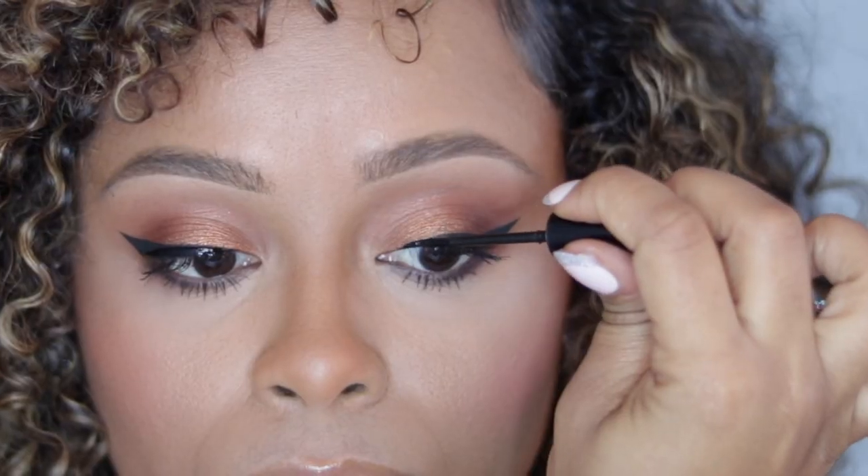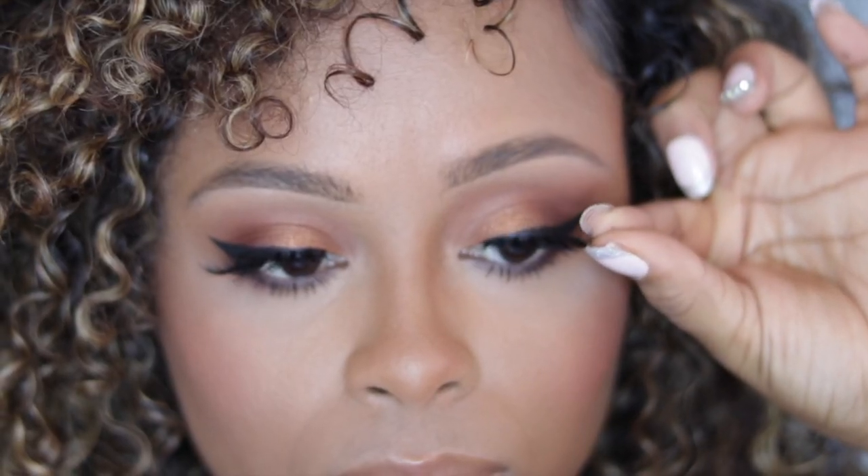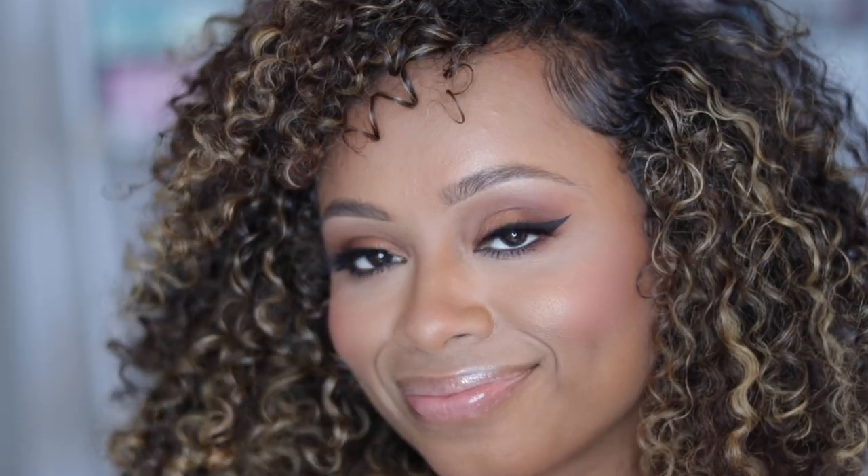I'm going to go in with the next pair, which is the Faux Mink Wispy. All you have to do when putting on another pair of lashes is apply one more coat of eyeliner and then pop your lashes on, and I'm going to wait for that to dry. Actually, did I say the Accents were my favorite? I think these might be my favorite actually.